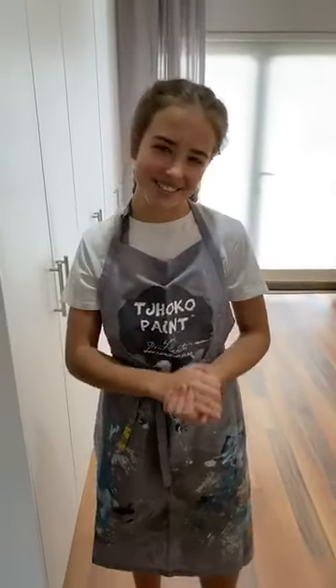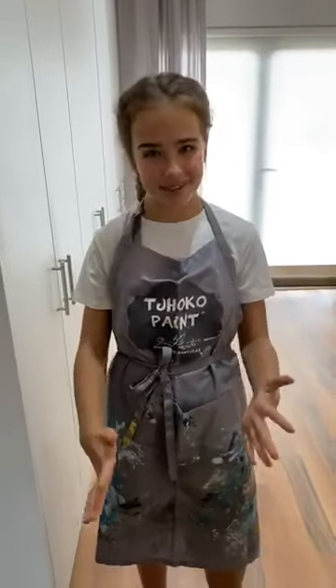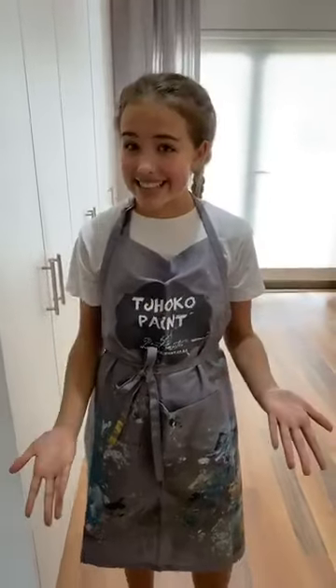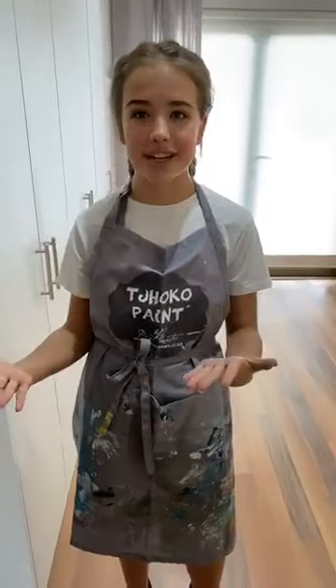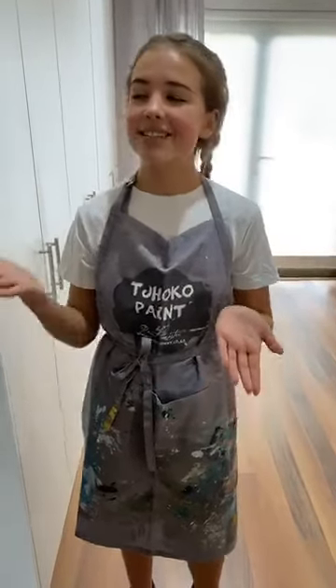Welcome back to another Choco live demo. Today it's not Nadine standing here, but it's Nadine's daughter. My name is Kayleigh and you guys have highly requested to see me. So here I am not just saying hi, but demonstrating a technique to you guys. Today we are painting on varnished surfaces.